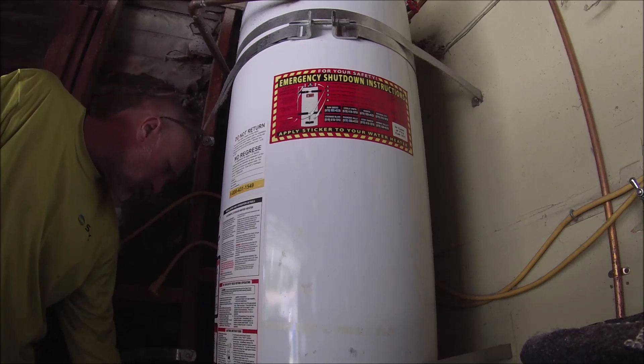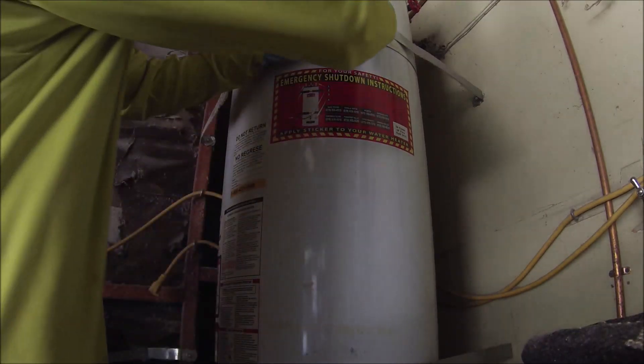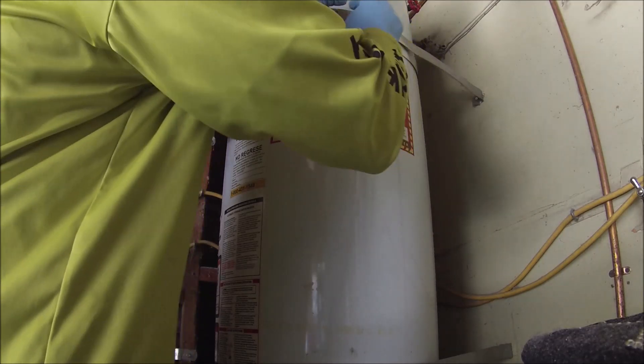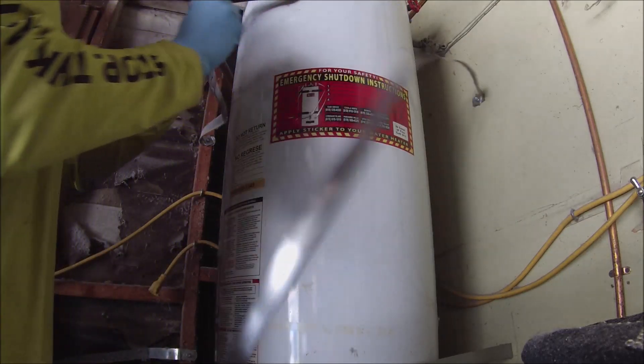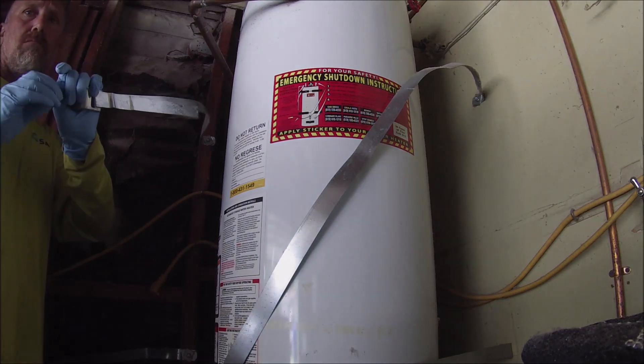I had to move the appliances out of the way — the washer and dryer — they didn't even move those out of the way for me. I don't want to bore you guys with that, so just taking the straps apart here and draining the water heater and getting ready to install the new one.